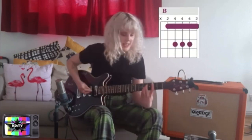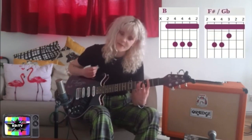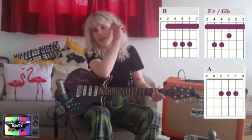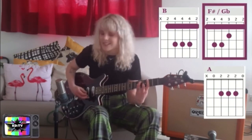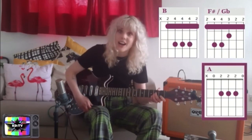Now, we're going to start on the B chord, which looks like this. Then we're going to F sharp. Back to B. To land on an A. With the lyrics, it sounds something like this. And then we're back into another verse.